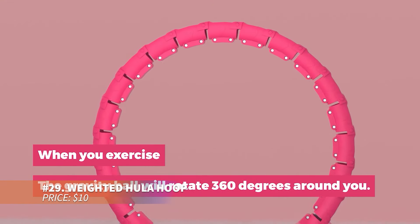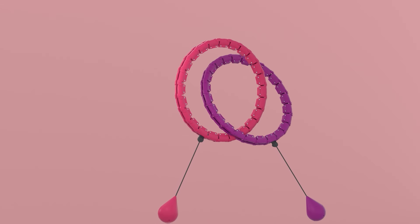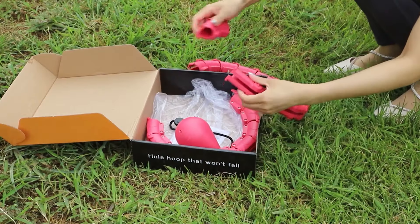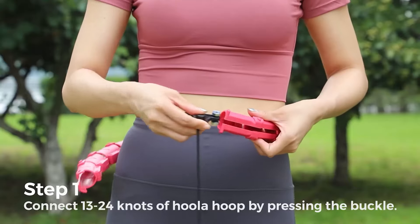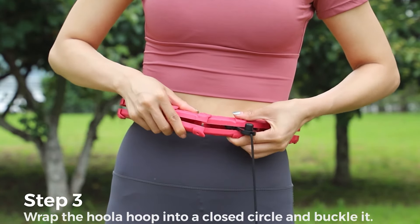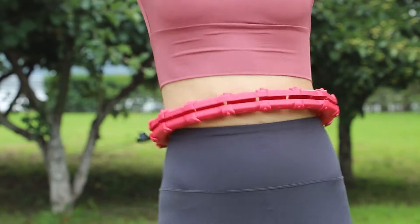Trim your waistline with the weighted hula hoop. Featuring 24 detachable links and a 0.8 lb gravity ball, it suits waist sizes between 26 and 47 inches. Made from durable ABS plastic, it's designed for lasting use and helps burn up to 700 calories in just 30 minutes. Easy to use for beginners, it's a fun, effective tool for weight loss.